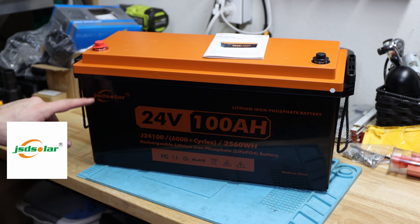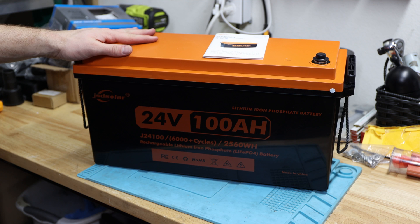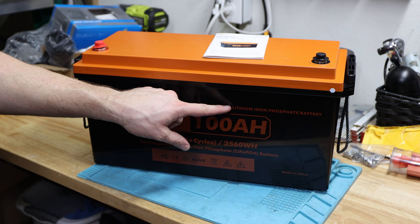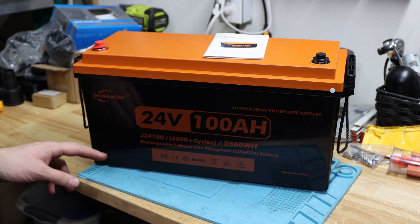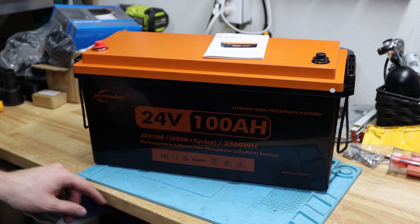Hi, welcome back to the channel. Today's video will look at a JSD Solar 24-volt 100 amp hour battery. It's a LiFePO4 iron phosphate battery, and it does come with 2560 watt-hours.